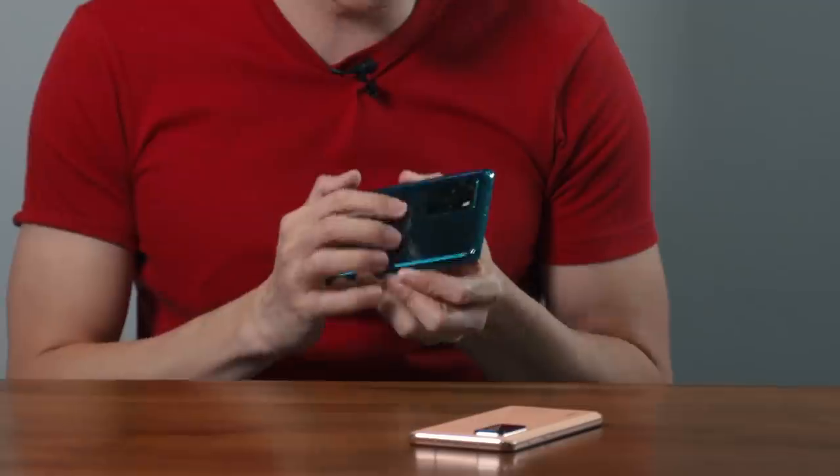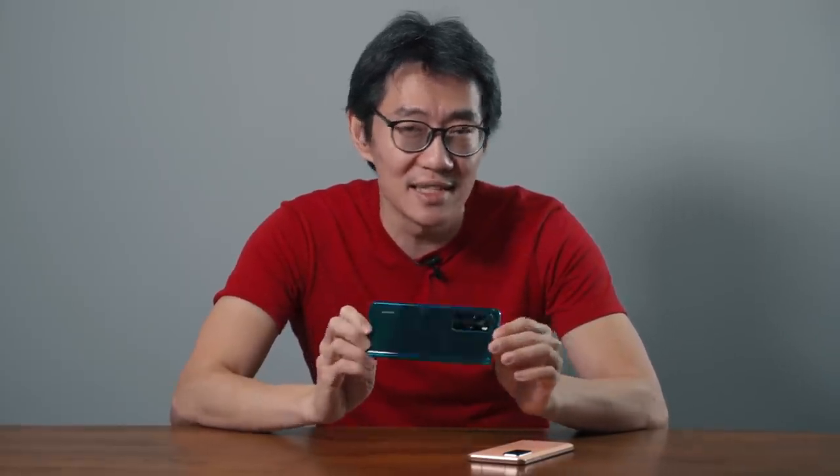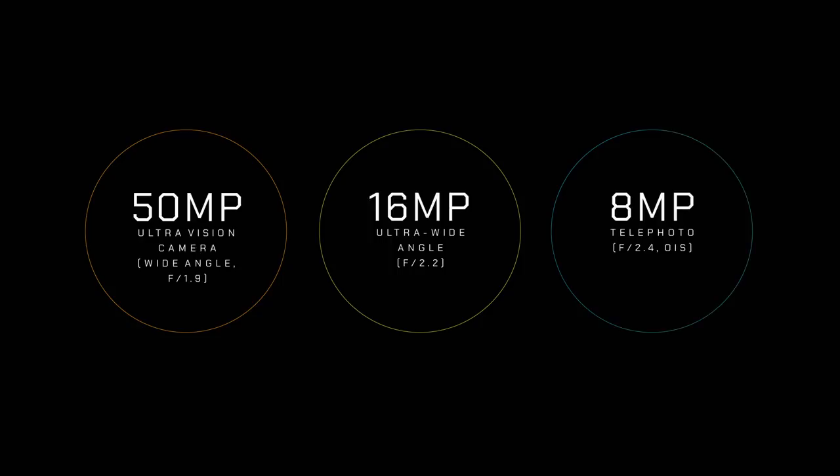As the latest P-series phones from Huawei, the P40 and the P40 Pro are photography monsters. You can see a huge camera bump at the back because it has a brand new ultra vision camera system. The P40 is a triple camera system that consists of a 50 megapixel main sensor, 16 megapixel ultra wide, and 8 megapixel telephoto lens.